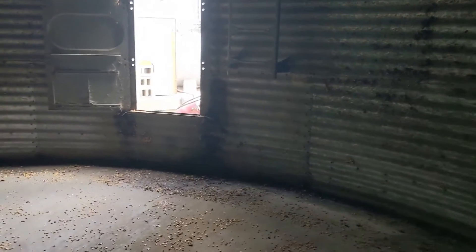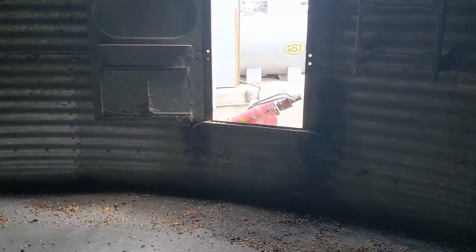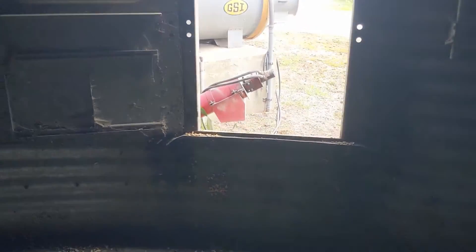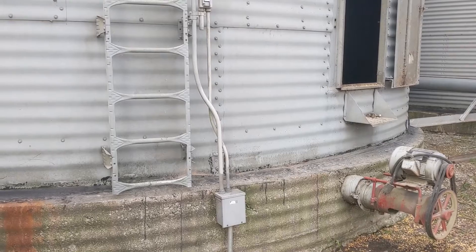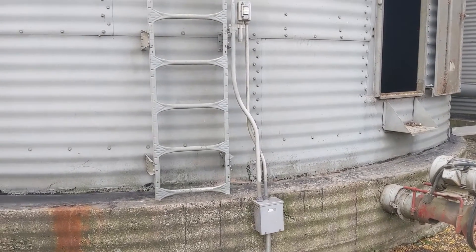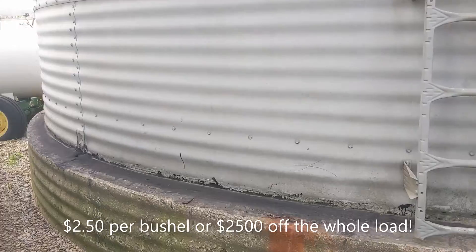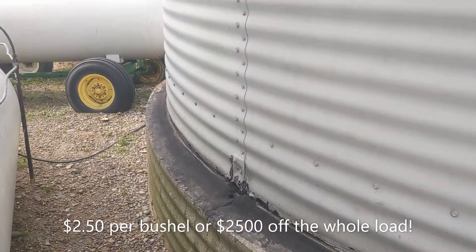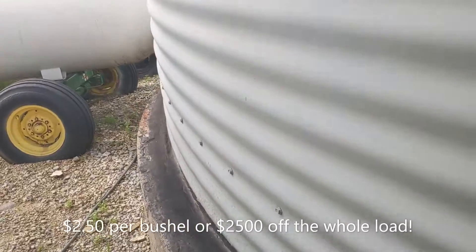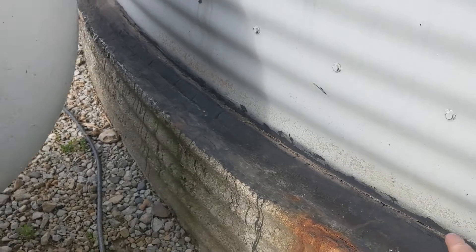It pretty much went all the way around this time. There's a hole up there not helping anything - it's an older bin, older than me I think. The blended load we took yesterday had a 10-cent dock. The first load out of here I took a full load with two dollars and fifty cents off. I didn't even think it looked that bad - surprised they took it - but blending definitely helped. This is where we get back to that corner where it's usually wet.